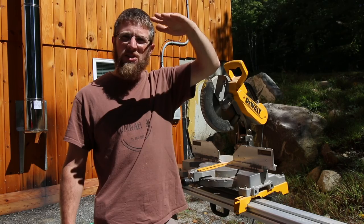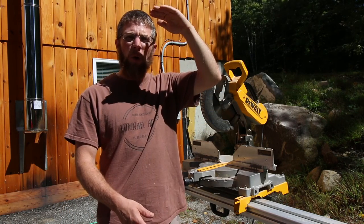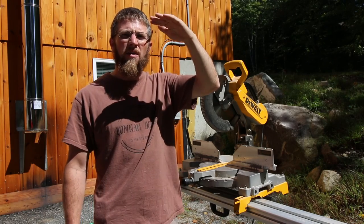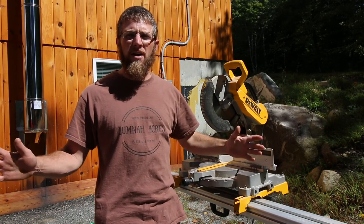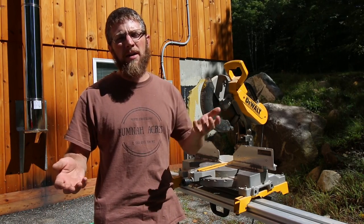The door opening is 68 inches tall by 36 inches wide. So I'm going to go ahead and make the door 67 inches tall by 35. I'm going to give myself a half-inch gap on each end that way, so it's not lifting up or binding.